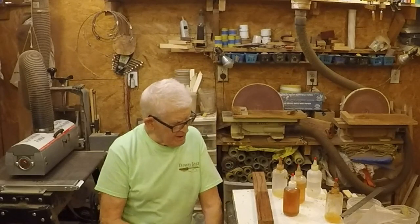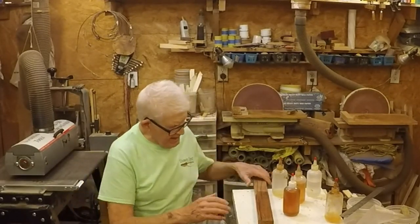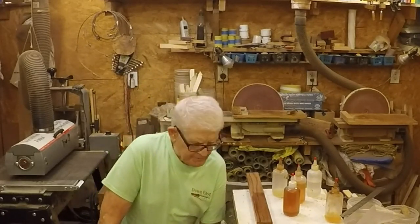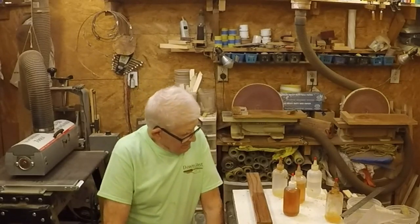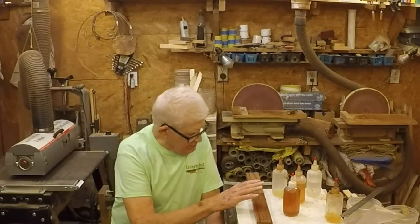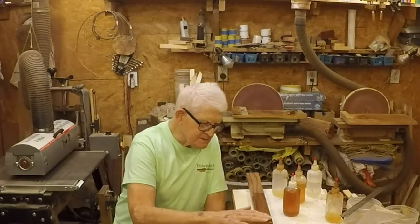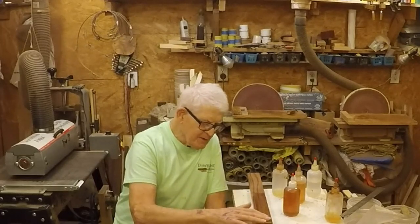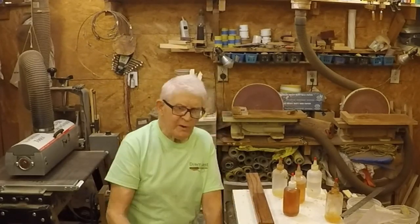Now, in order to do this project, after I make it I'm going to put it on a bowl — a bowl made out of bubinga and Macassar Ebony. We're going to put it on that bowl later. First we're going to put some shellac and boiled linseed oil on here and see what they're like after 10 minutes, after an hour, and after 24 hours.